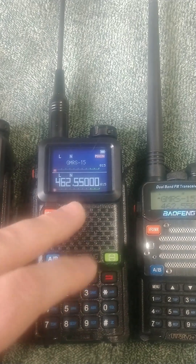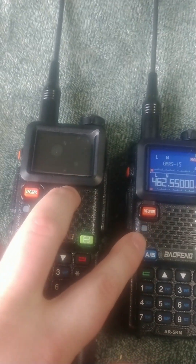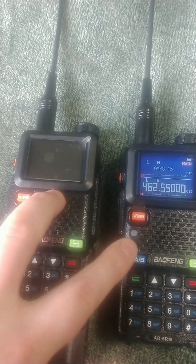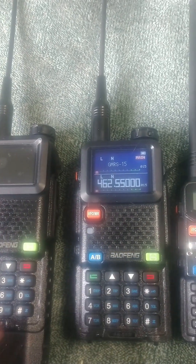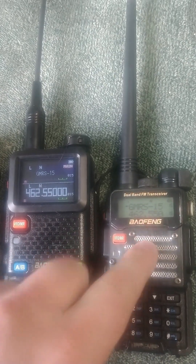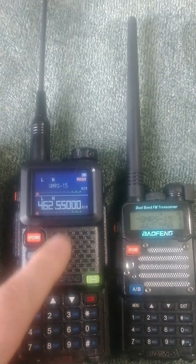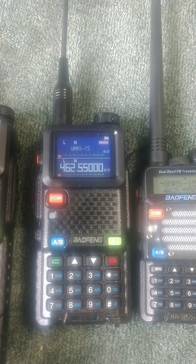There's also a scramble mode on the AR-5RM where you can sync two of them together with a scramble on the channel so other people can't understand what you're saying, which is pretty neat. This also has 1000 channels, whereas the UV-5R only has about 117 or so, so you can program in like half the planet on this thing. It's much better for folks that are traveling a lot.